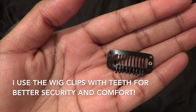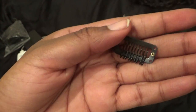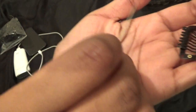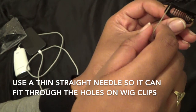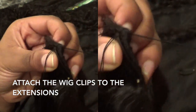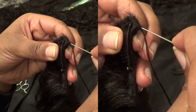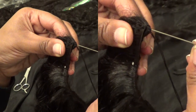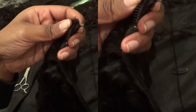Now we're going to use the wig clips. I prefer the wig clips with the teeth because they get a bit of grip into my hair personally. This is where the need for the straight needle comes to play, because it needs to be able to penetrate through the wig clip in order to sew it onto the clippings. Now we're going to sew the clips on using a needle and thread. We're going to penetrate through the wig clip holes and we're going to go through the hair extensions weft. It might take a little bit of force and you have to be careful not to get your thread tangled.